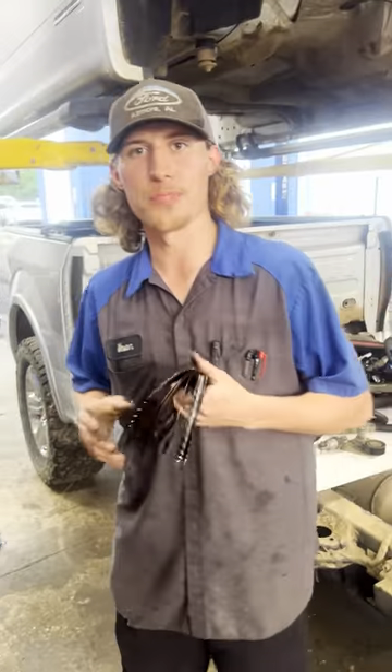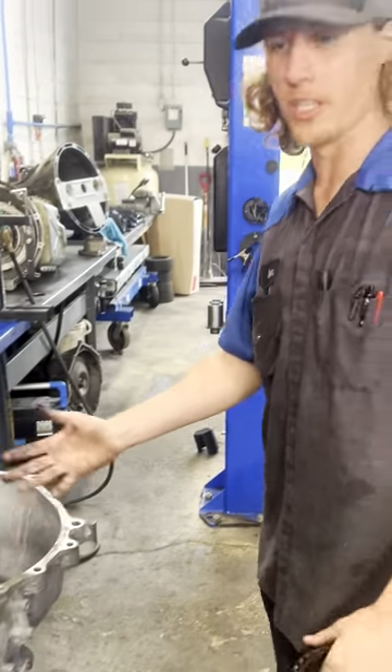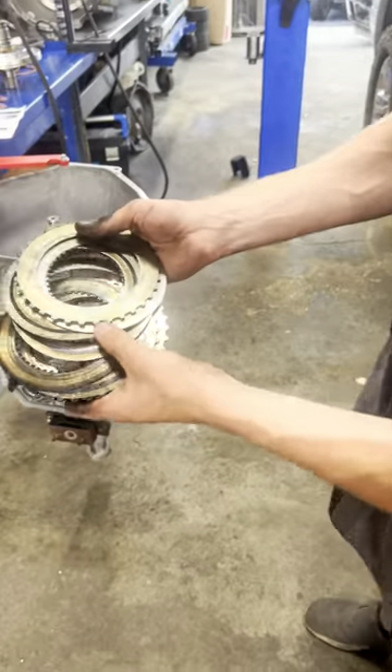For all my old timers out there watching my videos, here we have an AOD, or more specifically a 4R70W. This came out of a Crown Victoria. We plan on putting some nitrous on it hopefully here soon. This is a 3-4 pack.